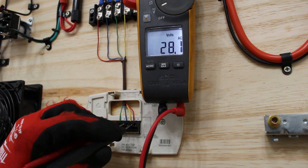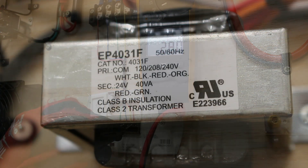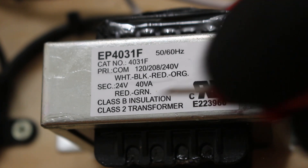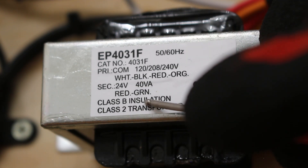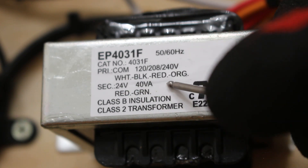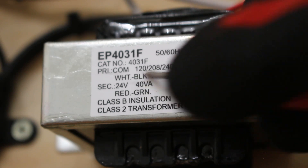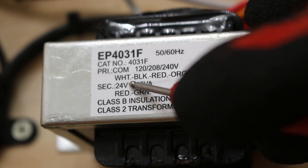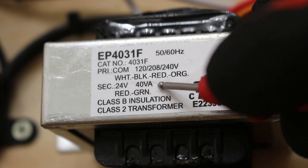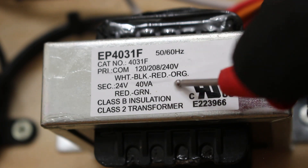If between R and C we didn't have 24 volts, we need to dig deeper. We need to confirm we have voltage at our primary before we can say the transformer is bad. No matter what transformer you have, you'll have two wires at the primary and two at the secondary. The secondary will always be red and green at 24 volts. Looking at the primary, we have multiple colors indicating multiple possible voltages, but it's always between two wires — the common is always the white wire. Between white and black we should have 120 volts, between white and red we should have 208, and between white and orange we should have 240.